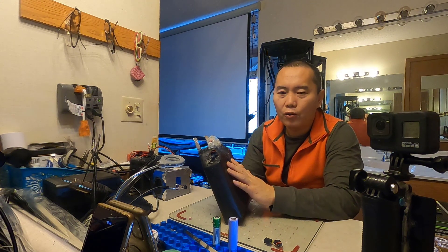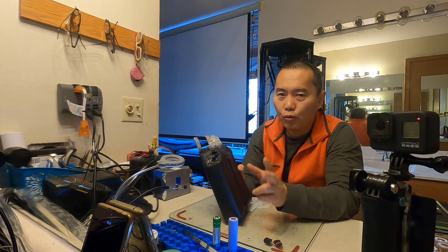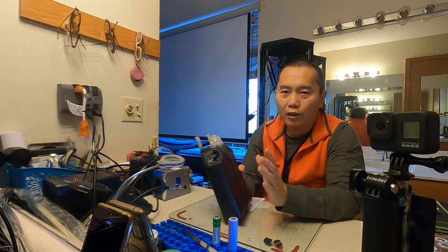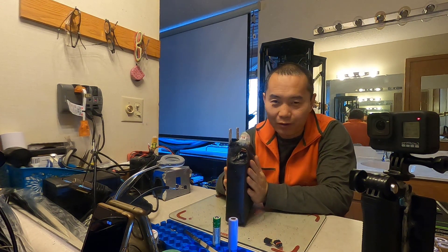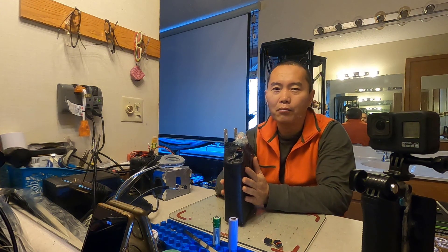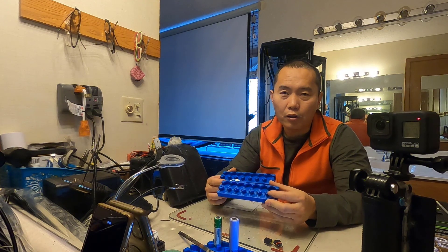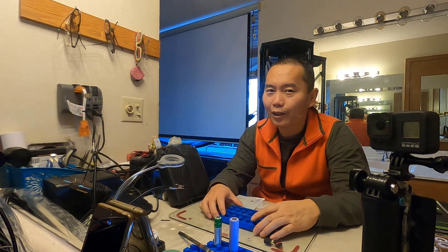This is a 14 series, 2 parallel battery pack, which is 52 volts, 8 amp-hours, and can provide 60 amps of current continuously. That's the whole purpose for me: to build a smaller battery that has big current to power my motor. Next I'm going to talk about how I build this battery with no soldering needed — everything will be in the next video. See you next time.